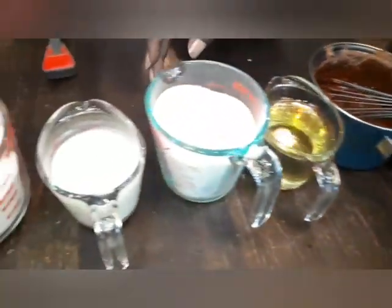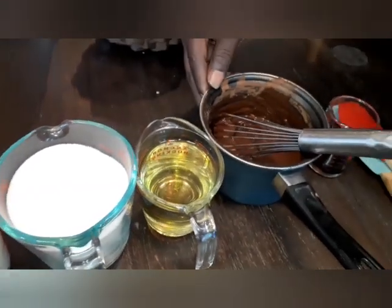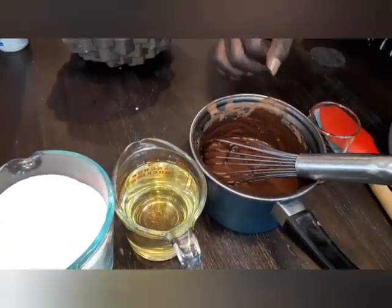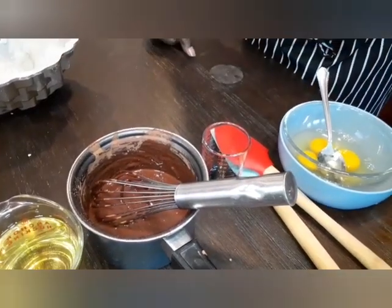This is what you're going to need to get this project up and running. You're going to need some all-purpose flour, buttermilk, eggs, sugar, canola oil. We got our coffee and our chocolate in here — we'll tell you what to do with that a little later on. And vanilla extract, and we got three eggs.